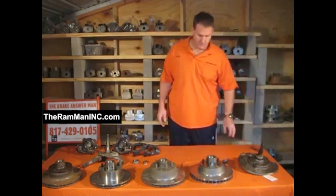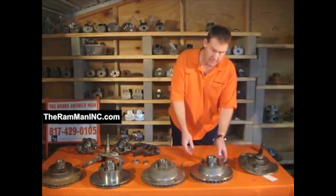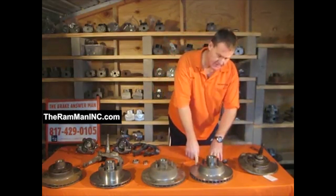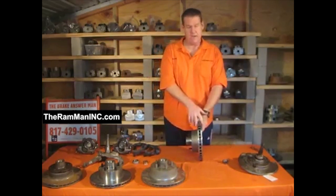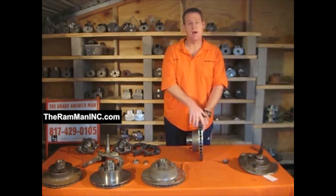Well, I did it. What we have here, friends, is a 1175 rotor. That means it fits all the 15-inch wheels, factory or whatever. It's 1175. And it's just like the super high-performance rotors today. This rotor right here is an inch and a quarter wide.